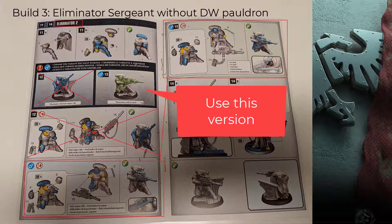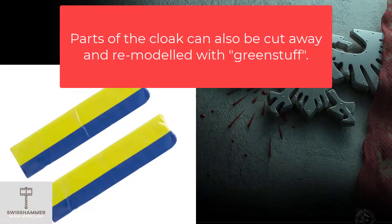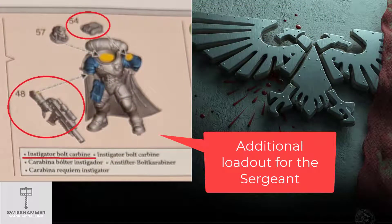You might have to clip away on the neck a bit and fill it back up with green stuff. It is worth mentioning that if you really wanted to go all the way, you could clip away the existing shoulder and parts of the cloak, add the Death Watch pauldron and then replicate the cloak over it with the help of green stuff. Ultimately, this is a lot of work and there is barely any pauldron to be seen underneath the cloak. With the magnets done as before, we are now also able to use the Instigator Bolt Carbine and the Binoculars on this model.